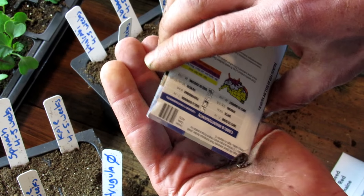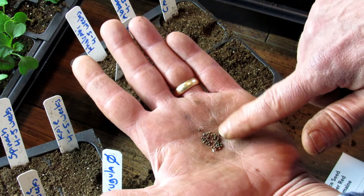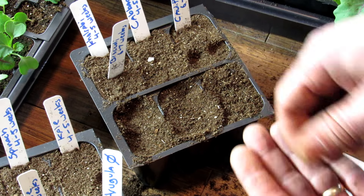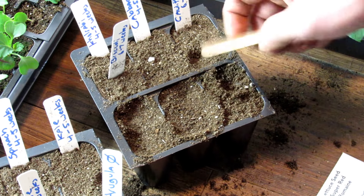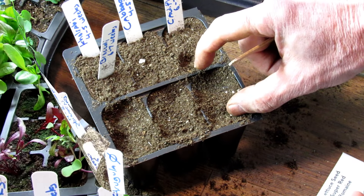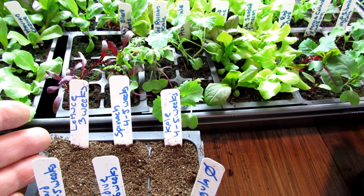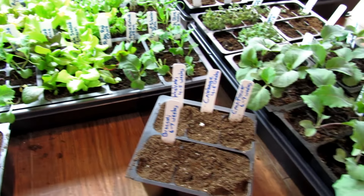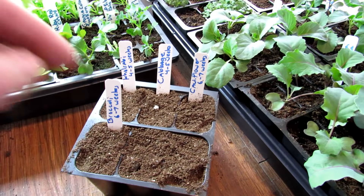Your broccoli, cabbages, kohlrabi, and cauliflower — all the seeds look pretty much the same. I just take three, drop them into the middle, press them in a quarter of an inch, and they're good to go. Thin those down to one plant when the plants are about that tall. We're also going to talk about acclimation, because just because you have your lettuce growing indoors for three weeks, you also have to transition them outside — I'll talk about what that means with respect to the number of weeks.